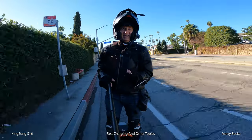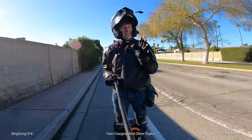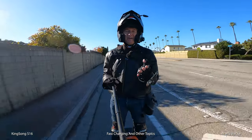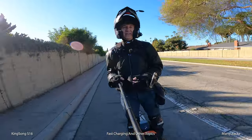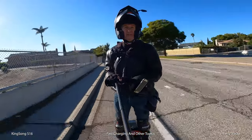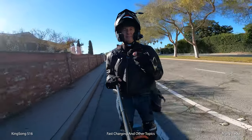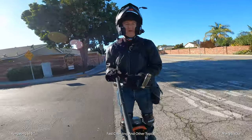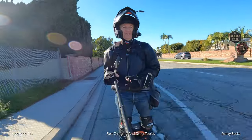It's frustrating that the S16 doesn't support Imperial. I've got to believe the United States buys an awful lot of wheels relative to the majority of other countries. Why don't they support Imperial? When you've landed men on the moon, then you can talk to us about Imperial. The people who put men on the moon grew up in the Imperial measurement system and they survived somehow.